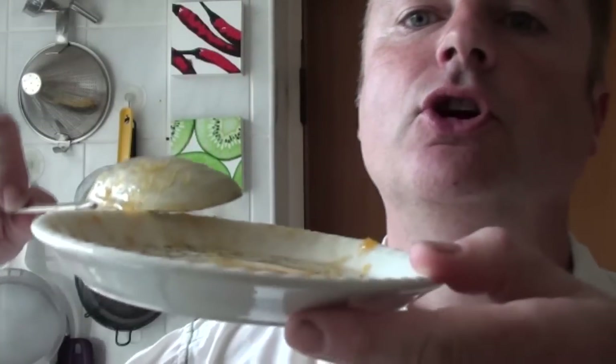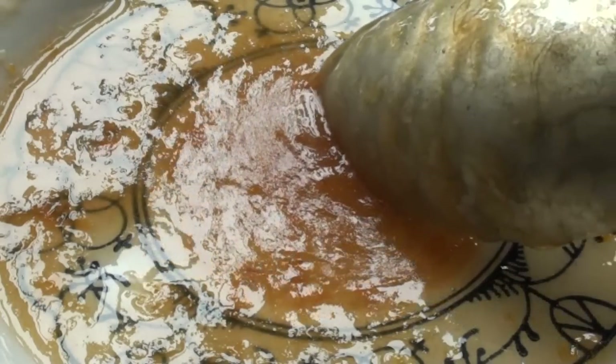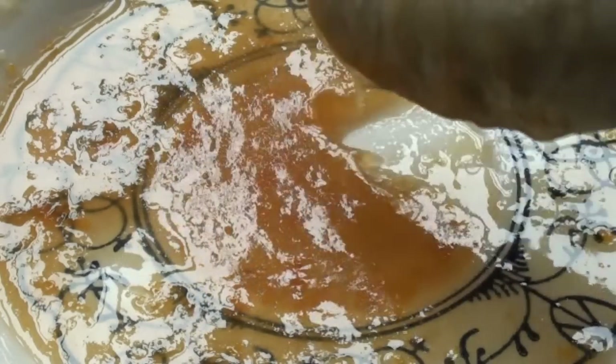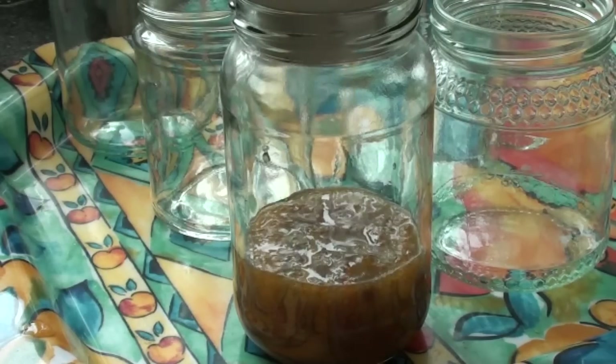Once it's come back up to the boil, you need to keep it boiling until you've reached the setting point. To check for the setting point, put a dollop of it onto a plate, let it cool down, and then run a spoon over it. If it forms a wrinkly skin, you know it's ready to go into jars.